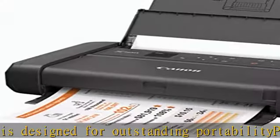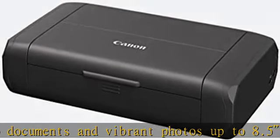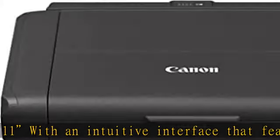Wireless options include Apple AirPrint, Mopria Print Service, and Google Cloud Print, straight from your mobile devices. The printer also features an optional battery, sold separately, for convenient printing even when you're on the move.